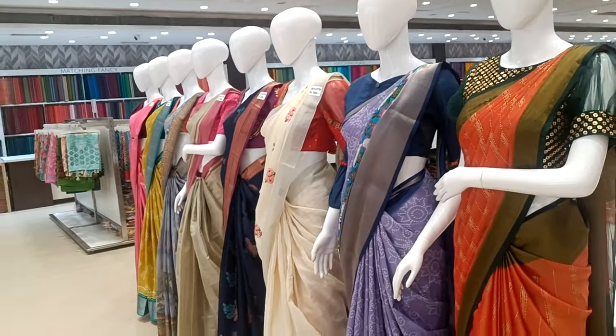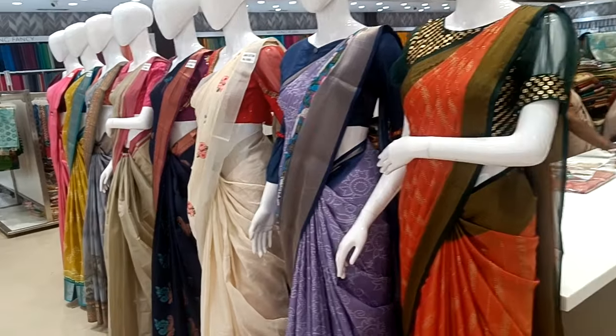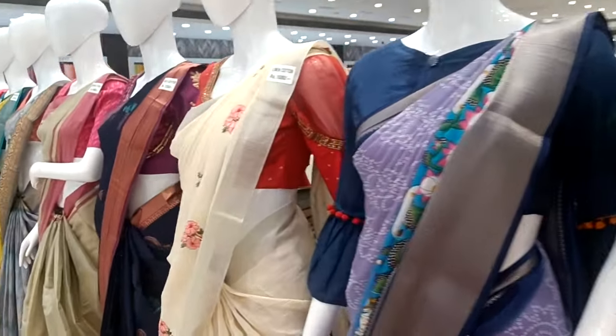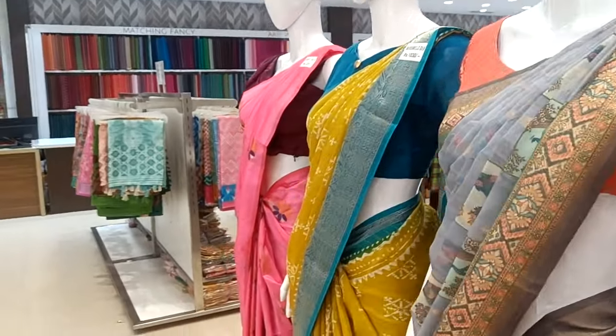Hi friends, welcome to my channel. Welcome to Natchi Azla. How many bommas are in this collection? We have all these bommas — we have all the sari collections. Let's see the details.